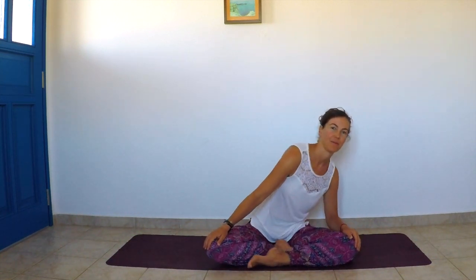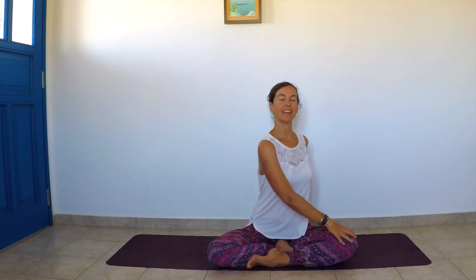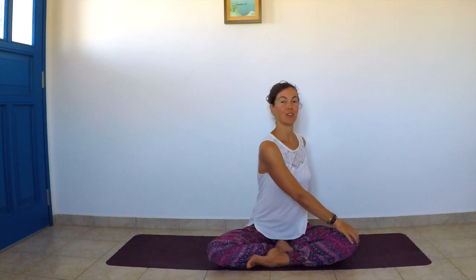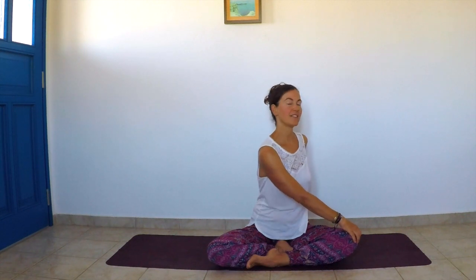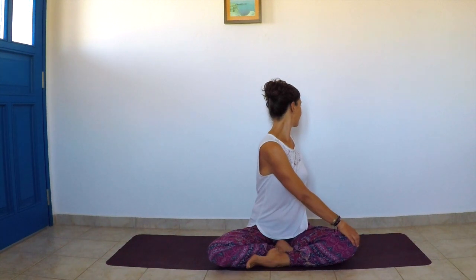Coming back to center, we're going to come into a twist. Bring your right hand on top of the left knee and the left hand behind your back. Inhale, straighten the spine, and as you exhale come into a twist, looking over your left shoulder.